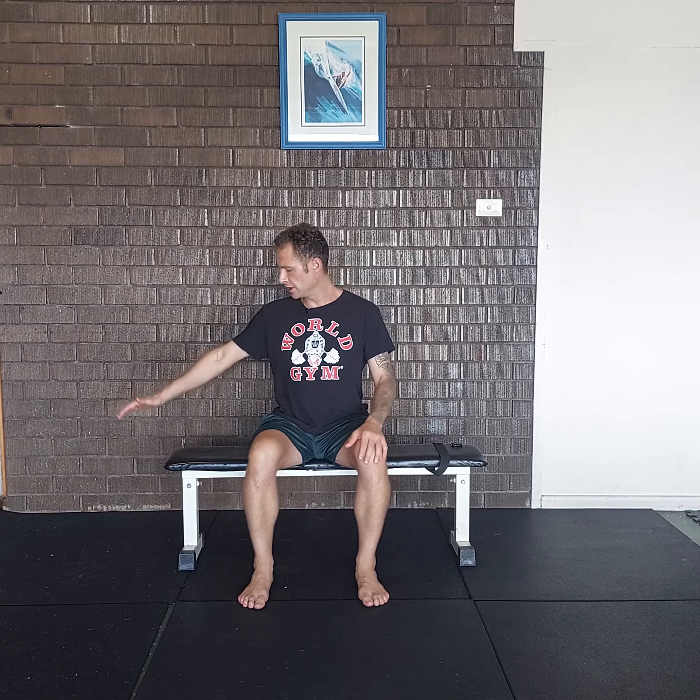I'm going to demonstrate the neck side flexion stretch. For this stretch, you will need a bench or a chair — ideally something that you can reach over and grab onto.